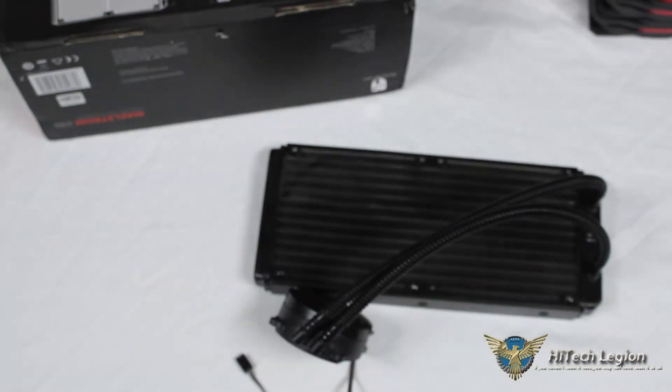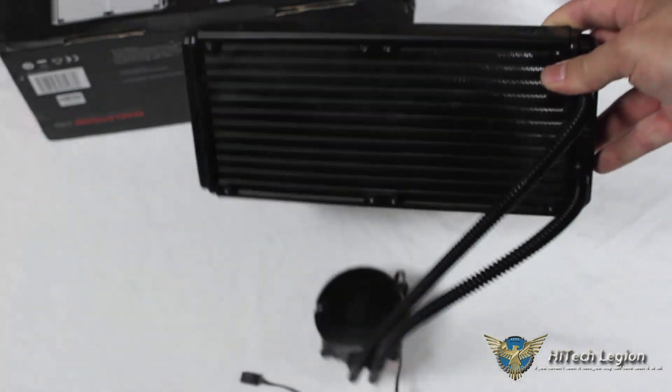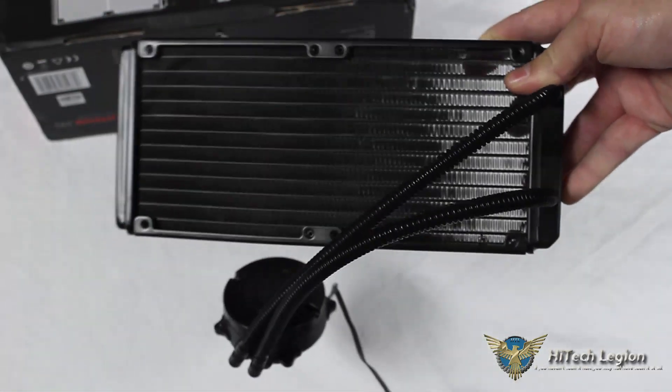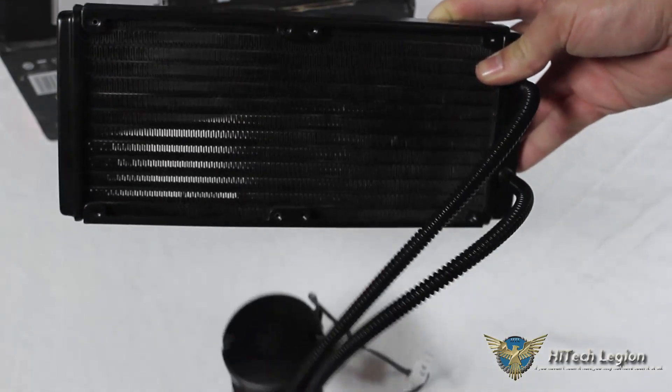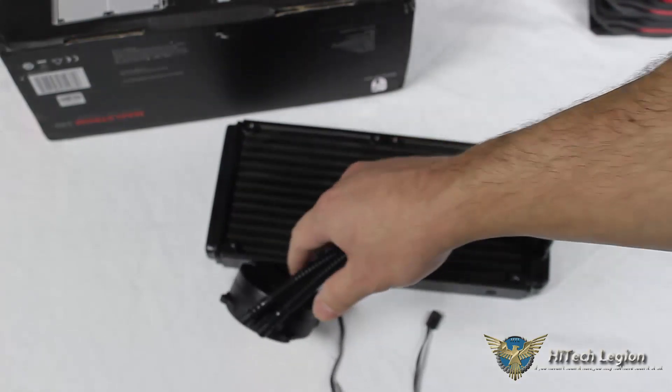It comes with a three-year warranty. We can see on our radiator the standard 120 millimeter mounting holes and our fin density, which is pretty standard — this is a 20 FPI density on the radiator.